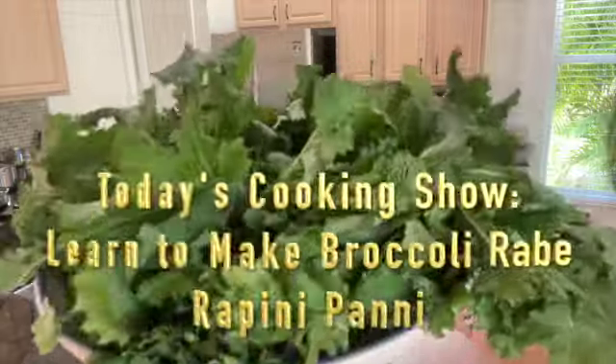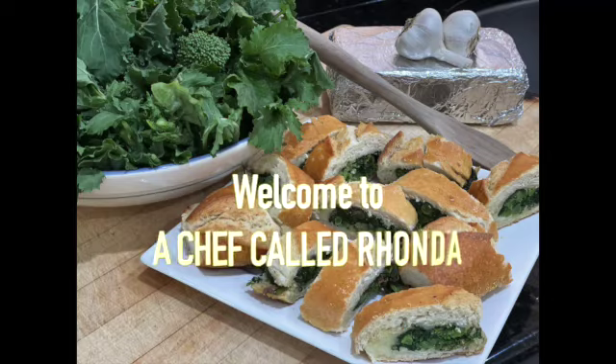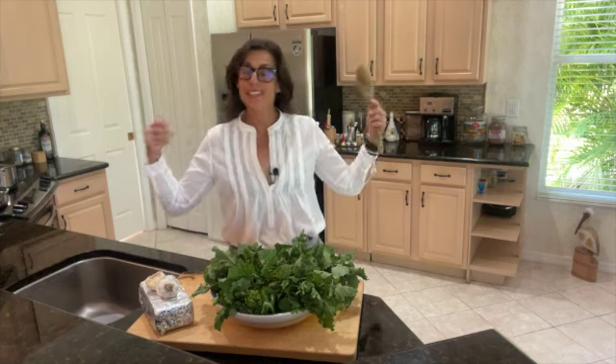This is our Rappini panini in under six minutes. Hi, welcome to A Chef Called Ronda. I'm Ronda and this is my kitchen.